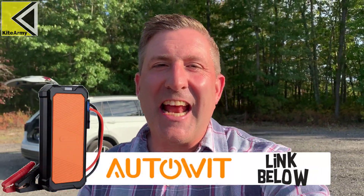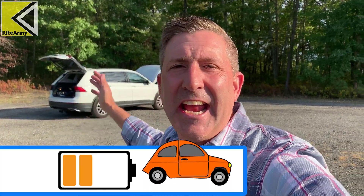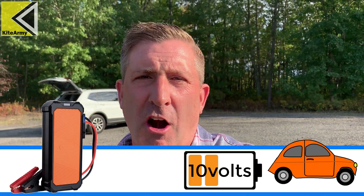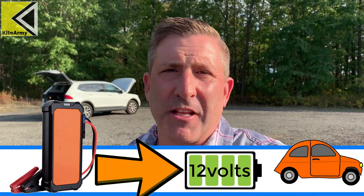Now the product I'm testing today — when I first looked at the description, it sounded magical. I'm even still dubious. The idea is this: it can take an almost dead car battery, like a battery that will not start your car anymore, suck the juice out of it, and give it back to you really fast in a short period of time where you should be able to start that car. Now that sounds really cool and convenient, but until I see it, I'm not going to believe it. So let me show you what the product looks like and then we're going to do some testing.